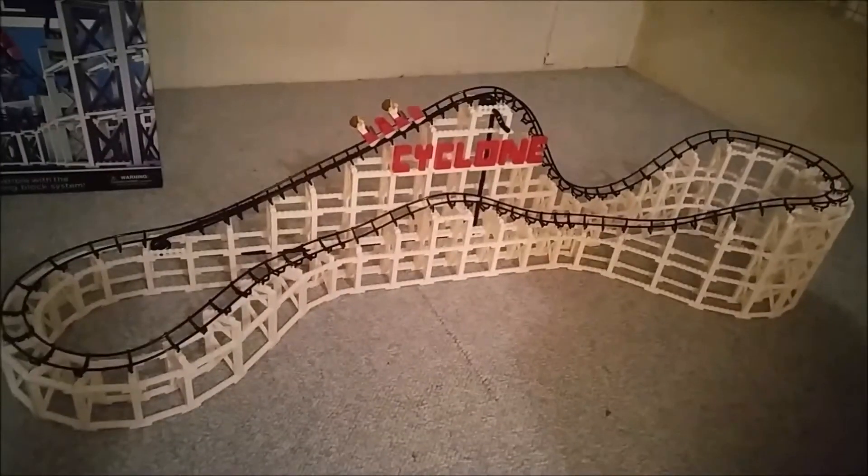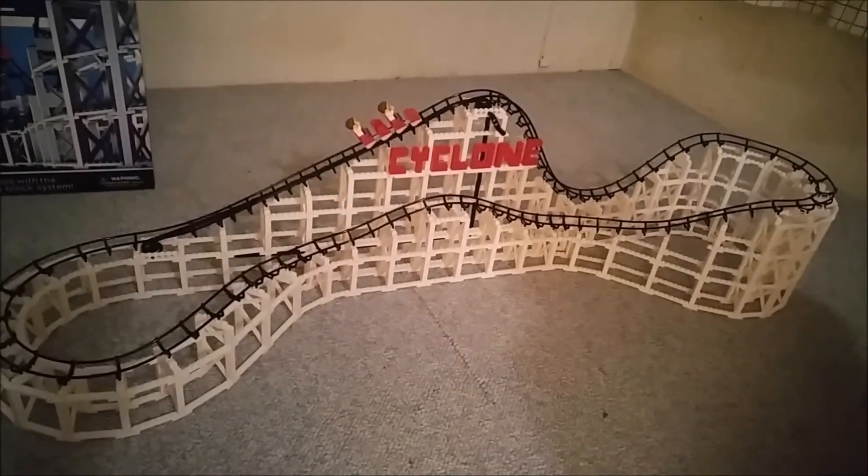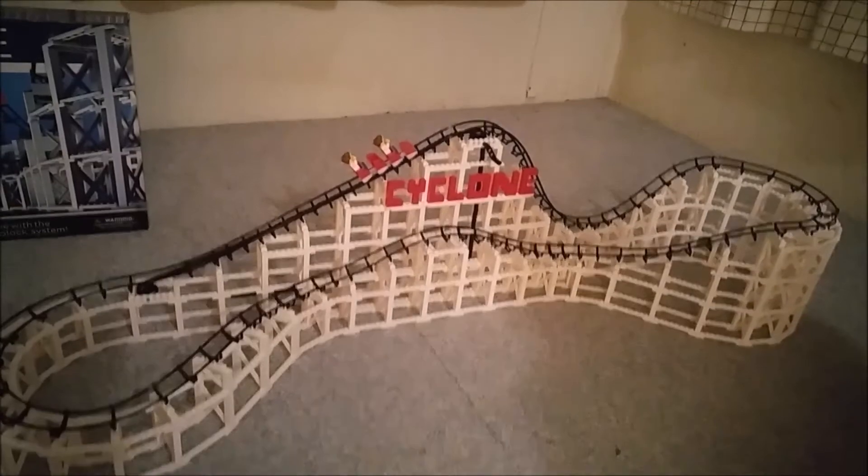And that is the completed Cyclone by Coaster Dynamics.